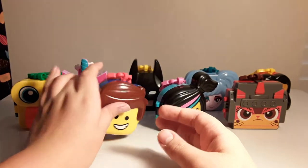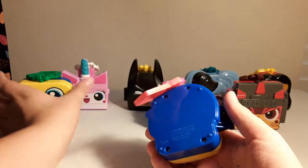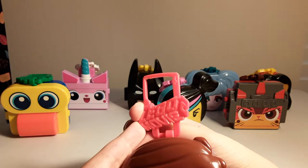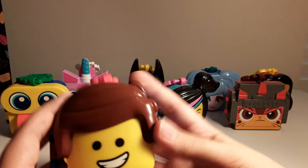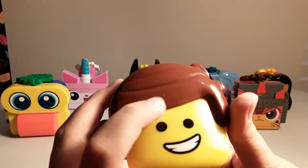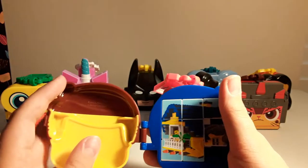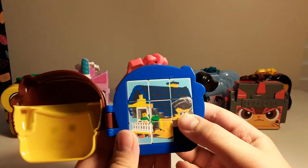Next up, we have Emmett. He's got his little classic smile with his two dot eyes. He's got kind of a different blue from the Duplo alien — darker. One thing that kind of eludes me is this tag is red. I thought it would be orange, considering his outfit, but it's red. He's got the little hair pollock up there. There's only a little scratch on mine. The hair and the face are molded together.